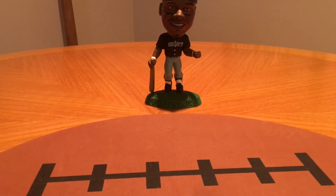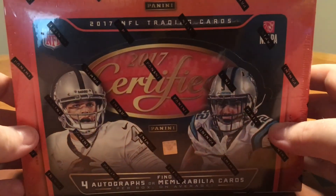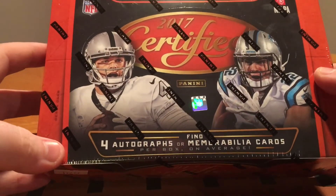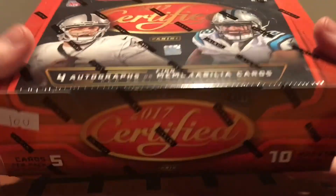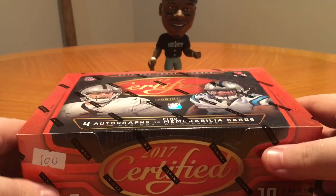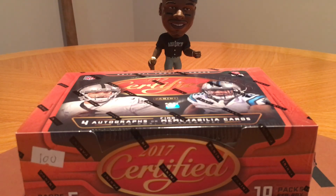Thanks for watching. I do have a box coming up — a box break. I picked this up yesterday and I'm really excited to open this. The new 2017 Certified. It's got four autos or mem cards — usually two autos and two mem cards. I know there's one RPA. It'd be cool to get an RPA of this guy here, but we'll see. This box was a hundred dollars — not cheap, but one of the cheaper ones so far this year. Look forward to that, and I'll be back with this box break later in the week.